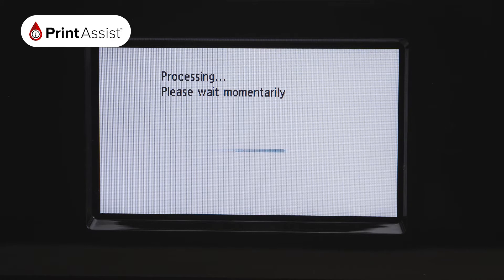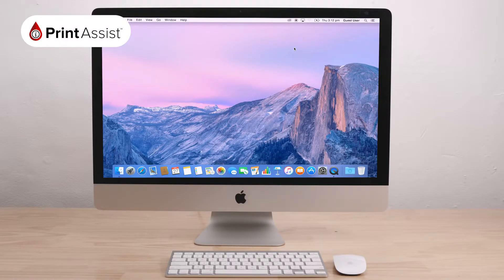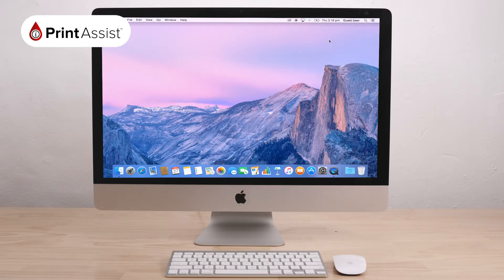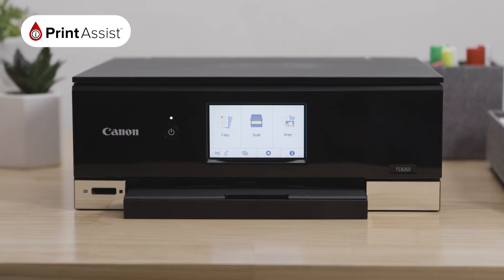Once complete, it will return to this screen, where connection will read Enabled. Now return to the computer or device that you would like to use with your printer, and in the Wi-Fi menu, look for your printer's unique network — it should have the series model number in the name. By joining this network, your PIXMA TS8260 will now be connected to your printer's Wireless Direct network, and you can start printing and scanning wirelessly.